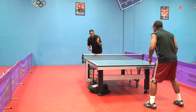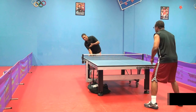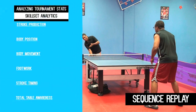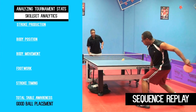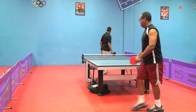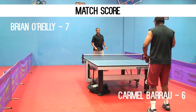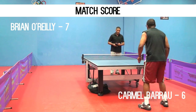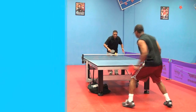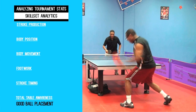Now he's down two points. As you can see in this point, the player makes an attack outside the opponent's range. Looking at this slow-mo sequence, you see when the ball hits the table, it's outside the range of the opponent. Good ball placement again — you look at where it's going, right to the middle.